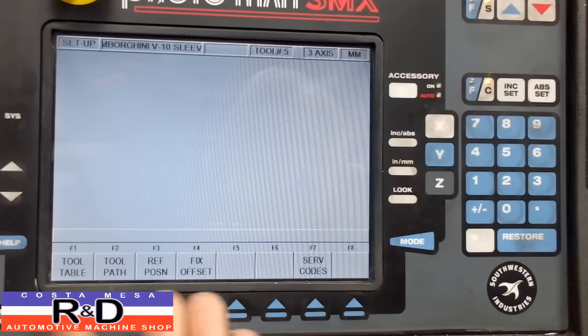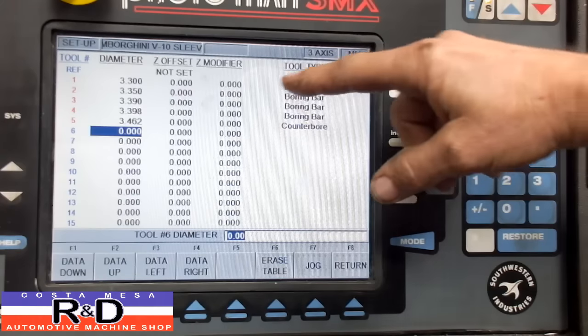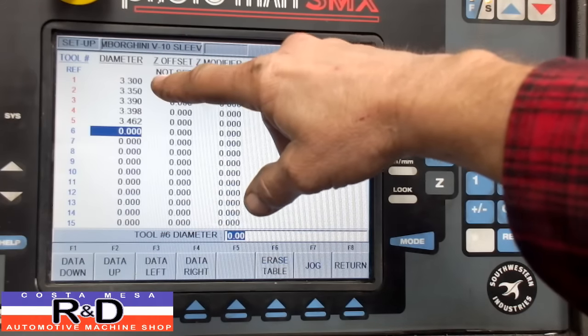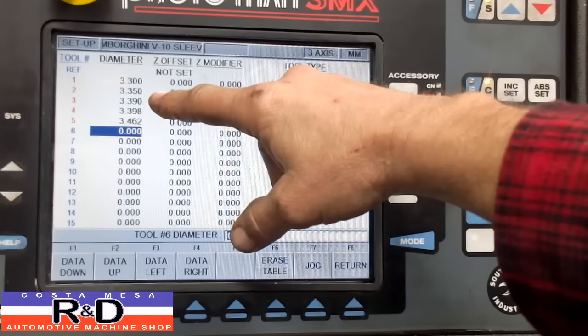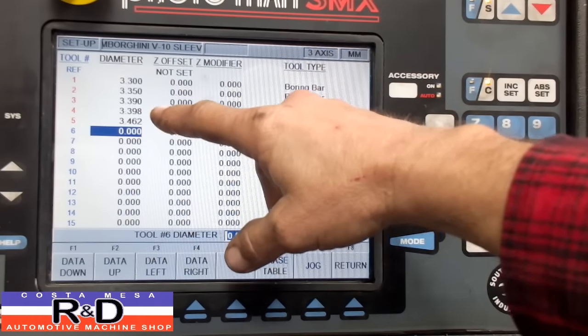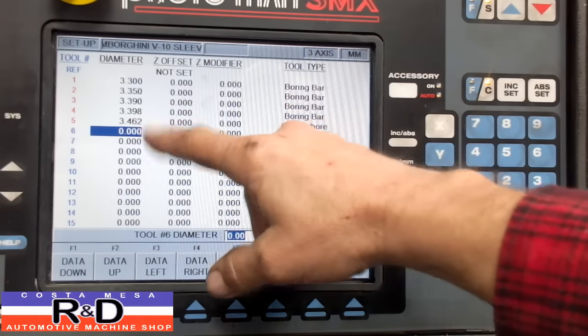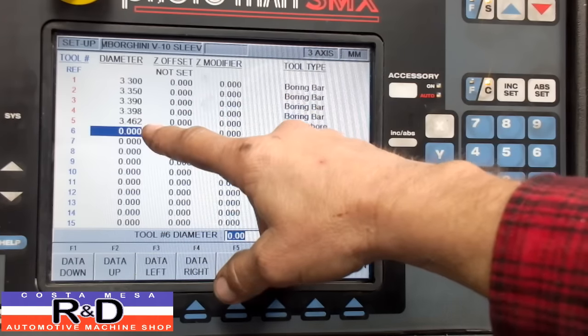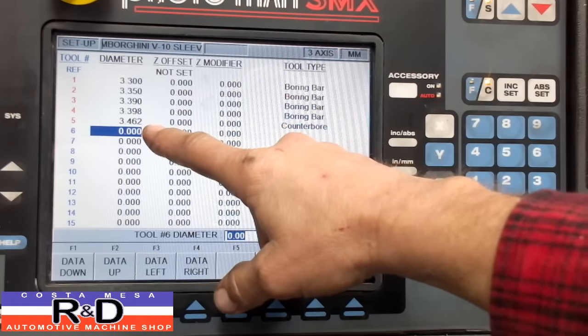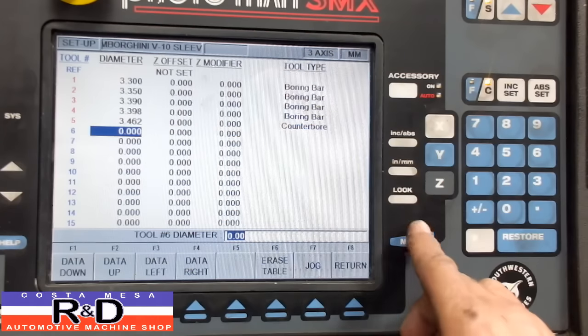Now if we go to Setup, I'm going to go to the tool table. What we've got here is a bore of 3.300 inches, 3.350 inches, 3.390 inches, 3.398 inches, and our final counterbore which is going to be 4.462 inches. So those are our tools right there.